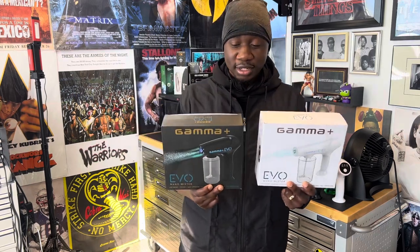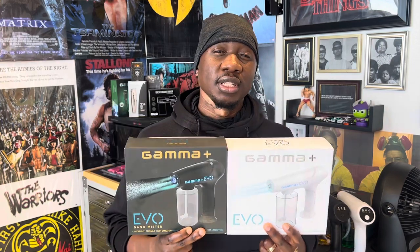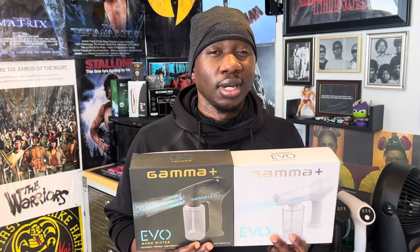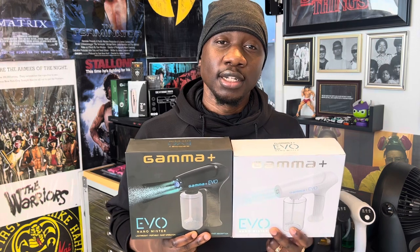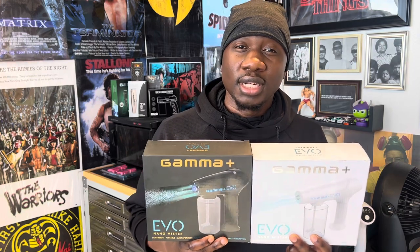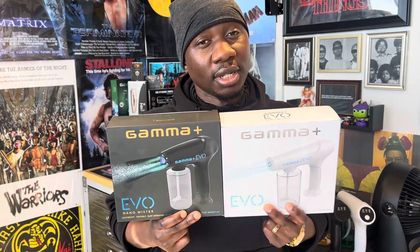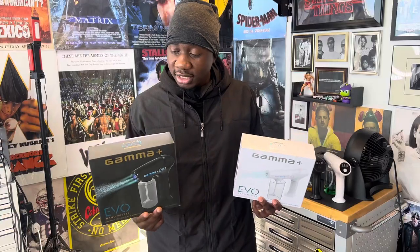A real quick PSA for those of you who are not familiar with this channel: I don't sugarcoat nothing. If there's something that I don't like I'm going to let it be known. With that being said, this is definitely one of my favorite items that Gamma Plus has produced and put out on the market, next to the Absolute Hitter. This is definitely something you are going to appreciate.